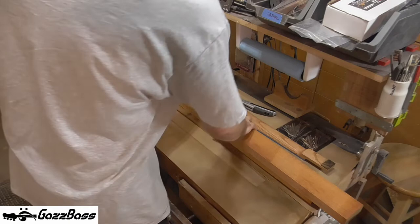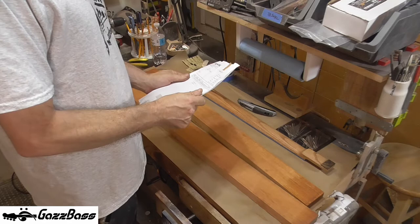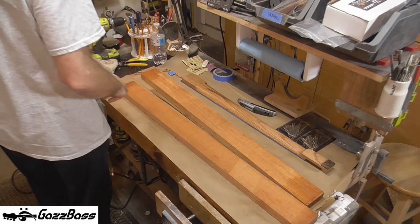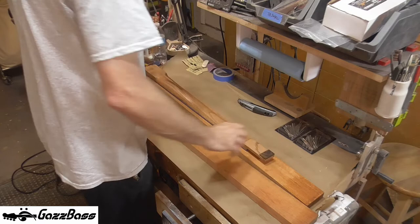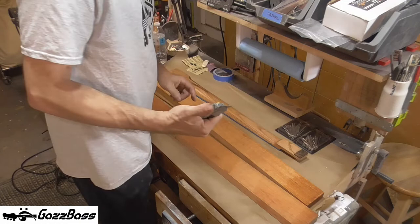And the packing slip says: AAA Honduran Mahogany neck blanks, 1 inch by 3 inches by 36 inches. For reference, I have my Gatsby's Falcon Series 2 Deluxe model neck that I've been working on. You can see there's plenty of material there to work with. Even at a 24-fret neck, there's plenty of room there for headstock. 'Head stockage' — yeah, that's a new one.